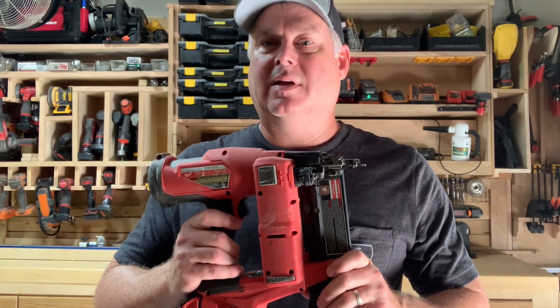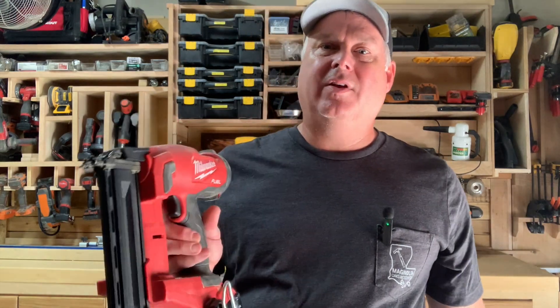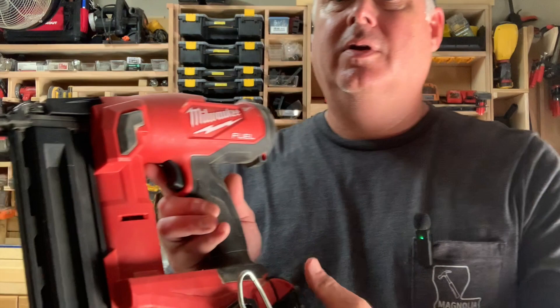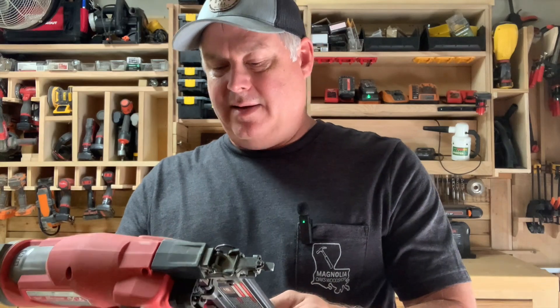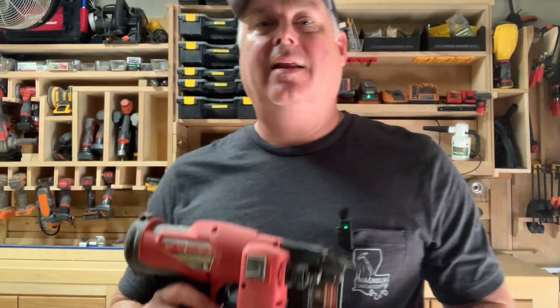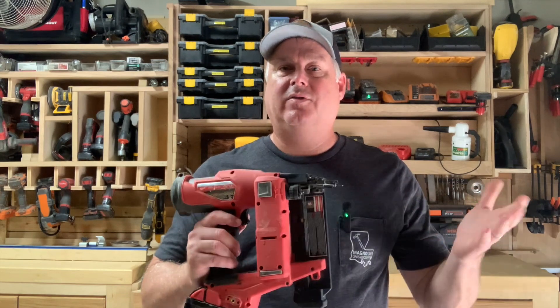I own a woodworking business and also do a lot of DIY stuff — I'm just a dad fixing stuff inside the house. So if you're looking for something heavy duty, this is professional grade and you'll get years and years of life out of it. Highly recommend checking it out. Again, it's the Milwaukee 18 gauge brad nailer. This is Mark with Magnolia Oaks Woodshop — if you have any questions just let me know, thanks.